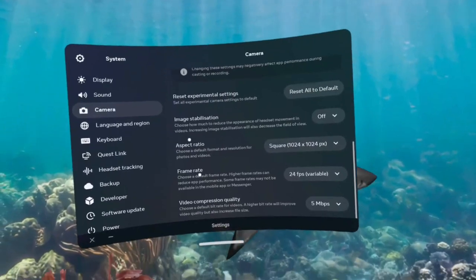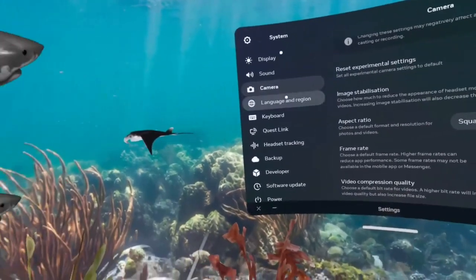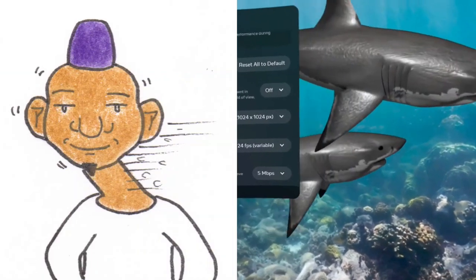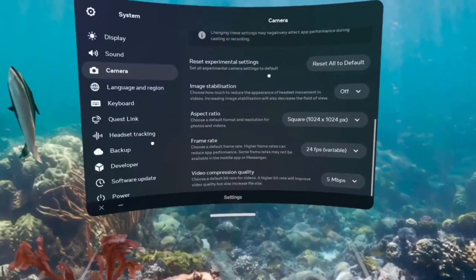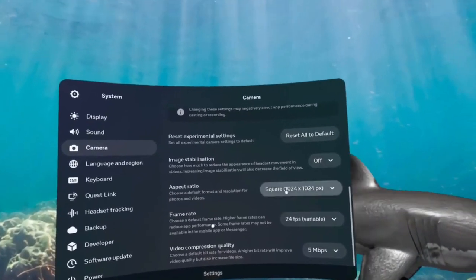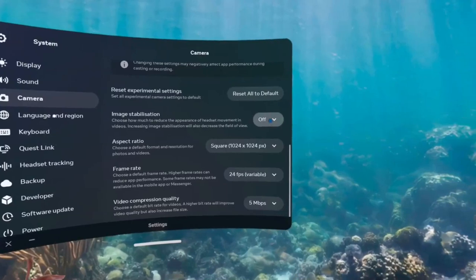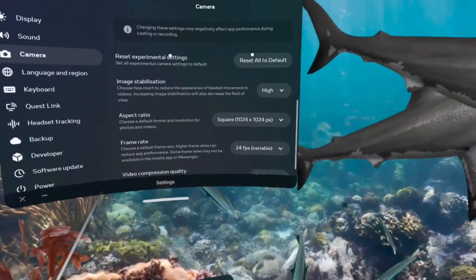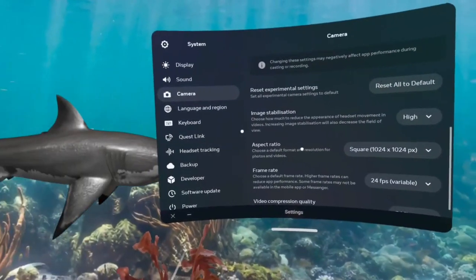To start off with, image stabilisation. Basically, that's for people playing games where you're rushing around and your head's bobbing up and down — because don't forget, if you're recording, your head is basically the camera. You can choose how much to reduce the appearance of headset movement in videos by increasing the stabilisation. You can set this to low, medium, or high. I've been having it on high, which I think has been helping.